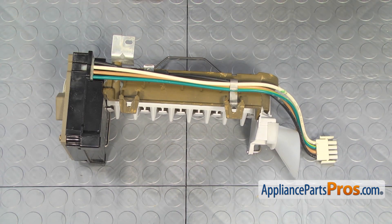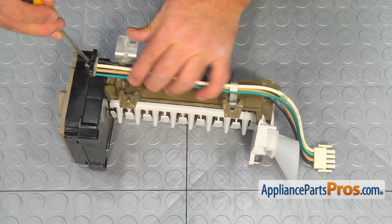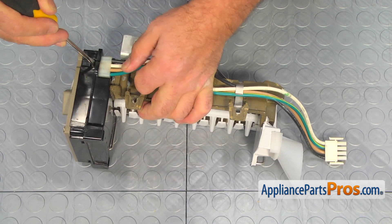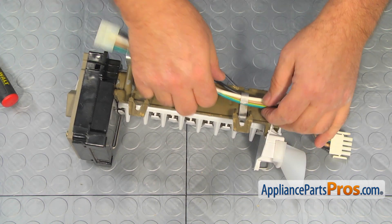Using the flat blade screwdriver, press the locking tab to remove the wire harness. Then remove the thermal fuse and remove the wires from the clip.